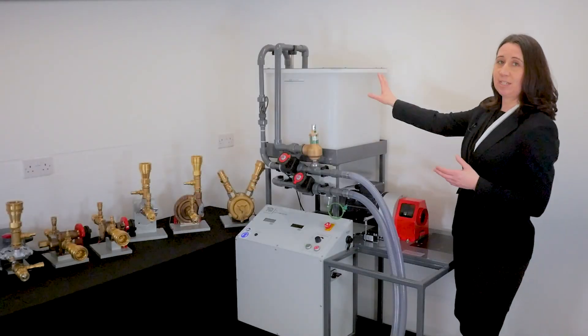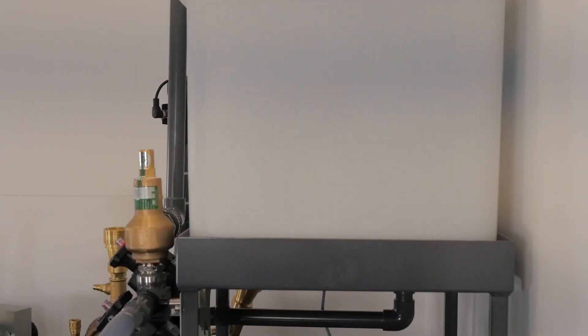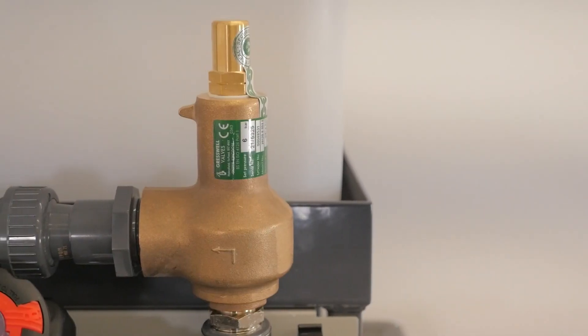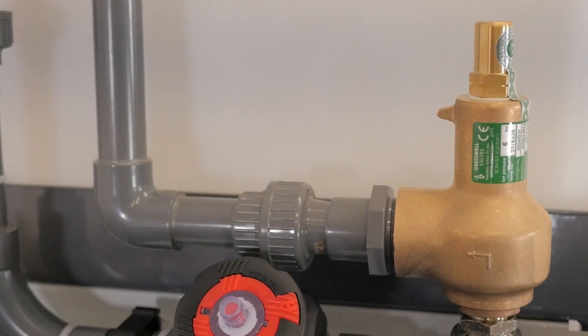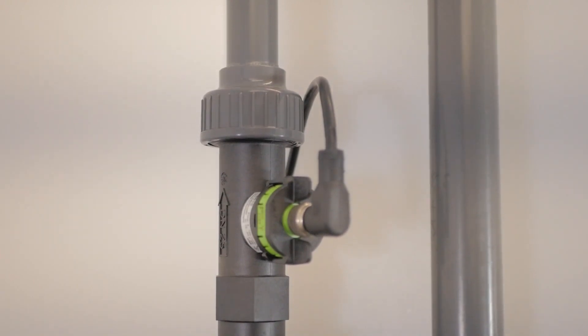The raised reservoir stores the water which is fed to the pump through an inlet valve. To prevent the system running dry, there's a float switch. Water then passes through a pressure relief valve and then a delivery valve. At this point there is an inline flow meter for taking readings before the water returns back to the reservoir.